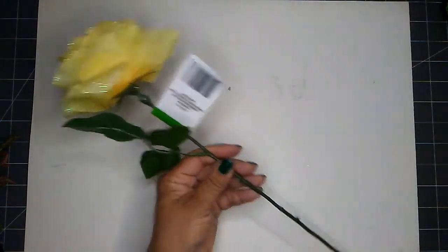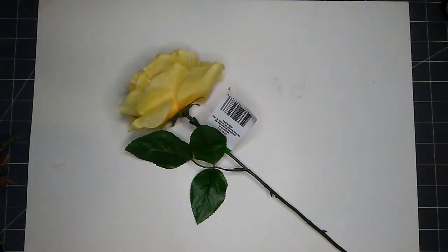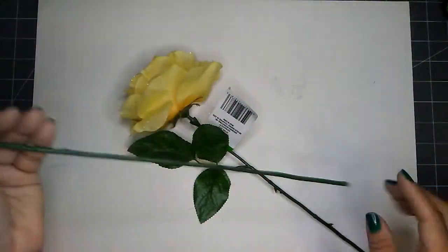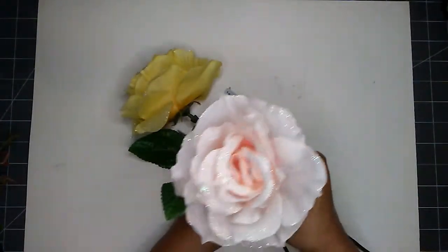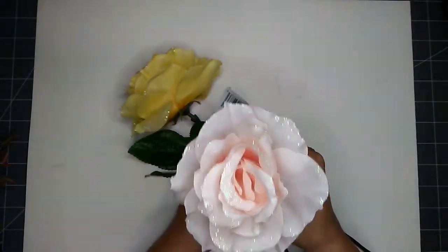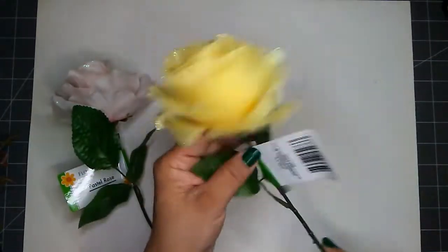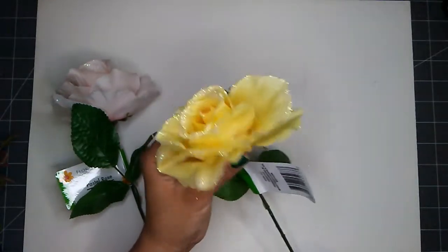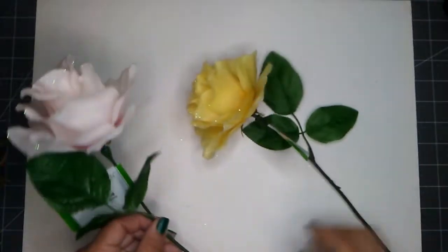These are pastel roses. It is quite a long piece — I found it in the yellow and in the pink. These are 21 inches long from tip all the way down to the bottom. It's such a large rose and they sprinkled it — really, really cute. These are the only two colors I found in my store, so I don't know if it comes in another color.